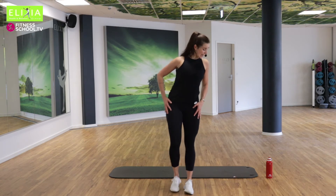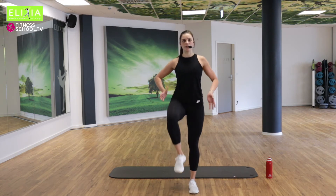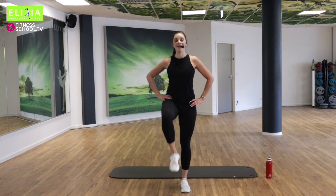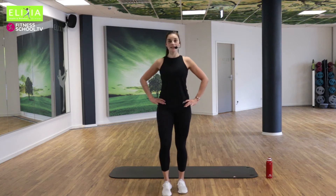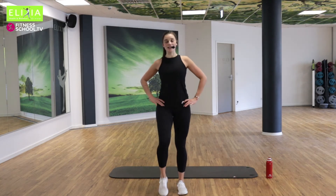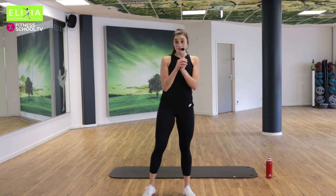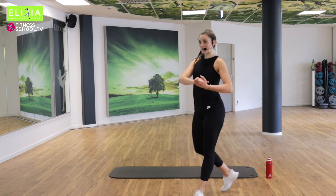Und wir heben die Knie. Komm mit mir. Lift your knees. Und atmen. Vier, drei, zwei, eins. Super. Wir sind bereit für die Matte.